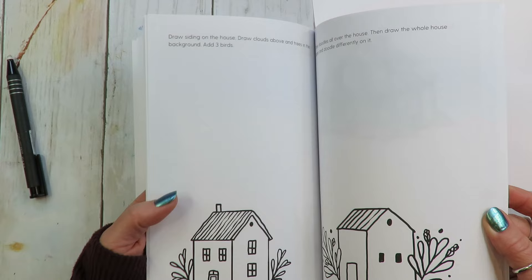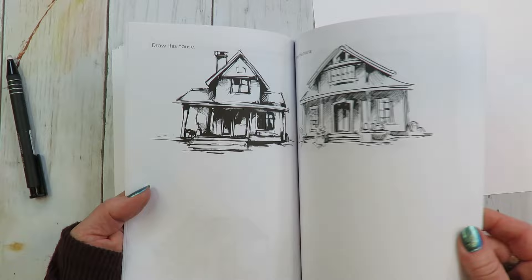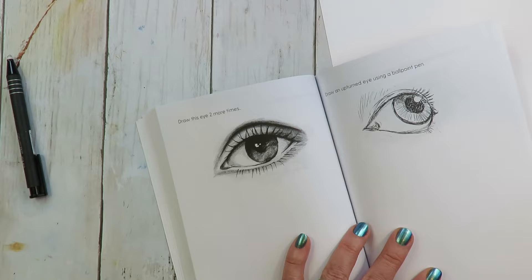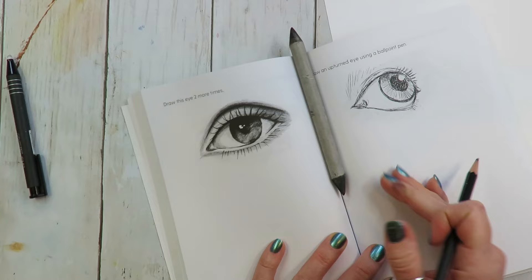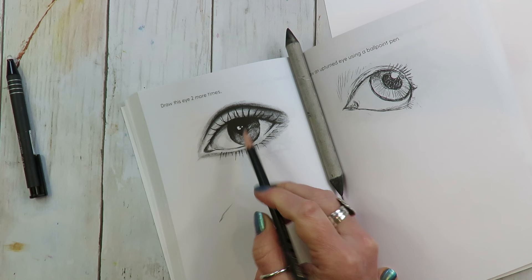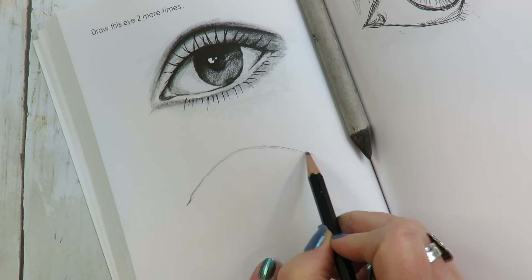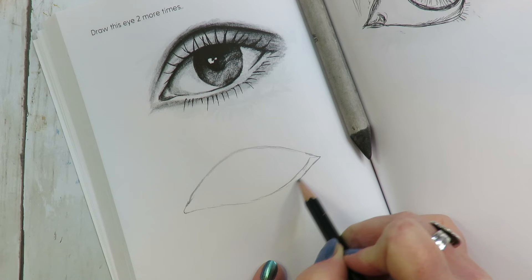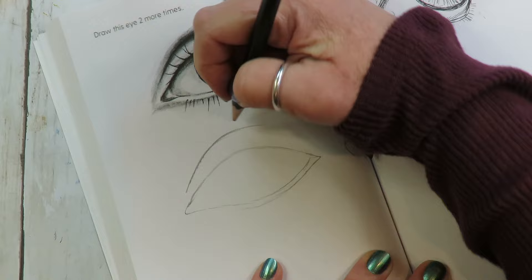This one you have to add your own garnish. And look at these houses — that would be fun. I'd want to do that one on a separate piece of paper because I like big paper, but there is room to do it here if you want. There are a lot of eyes because eyes are super fun. I wanted to show you how you could use a blending stump for one of these, so let's do that. Here's our eye — it says draw it two more times so I'll have to. This is outside my comfort zone; I have to draw smaller than I like.